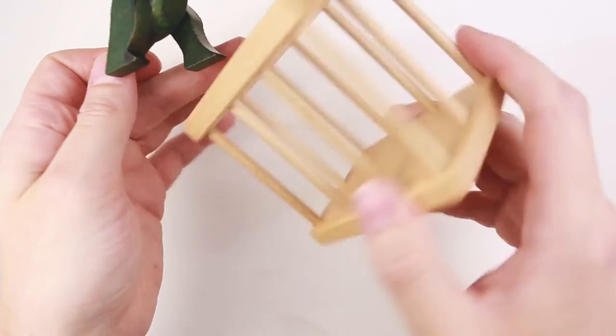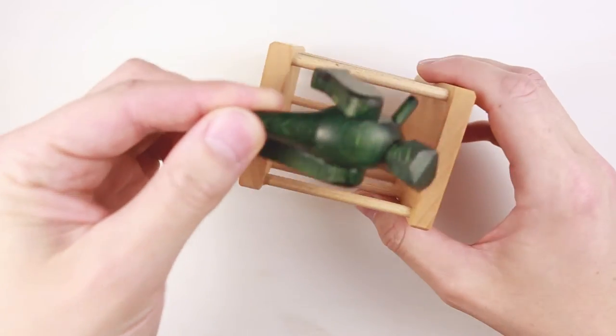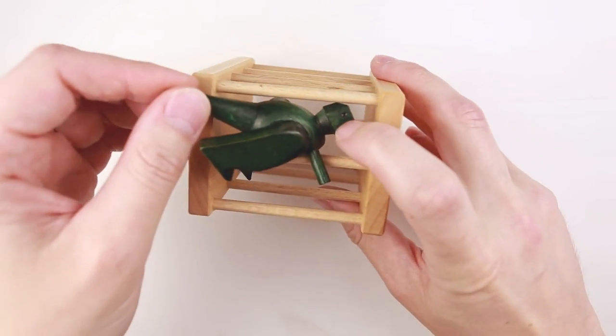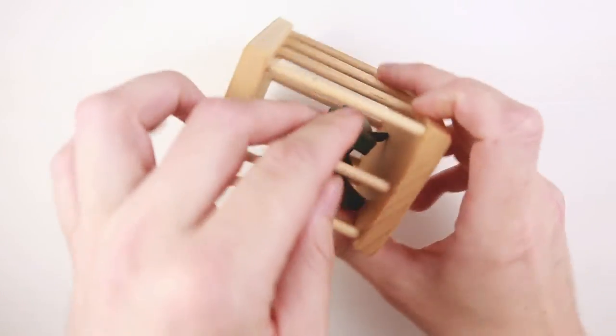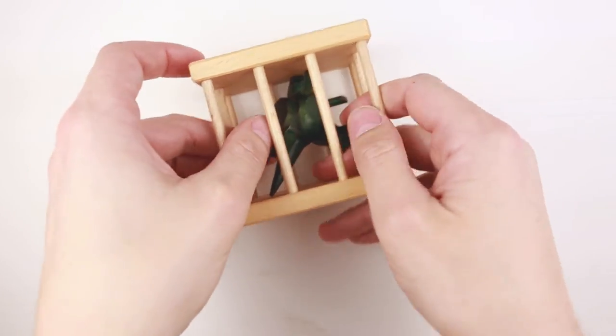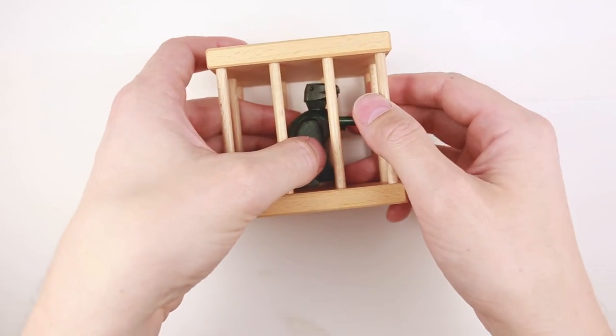Where is the biggest opening? This one. The same way — first goes one leg and one hand, then goes the head. I took him out and I put him back.